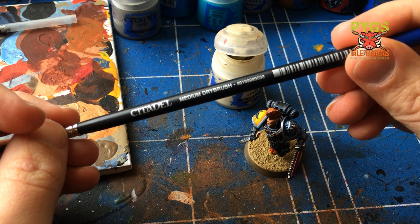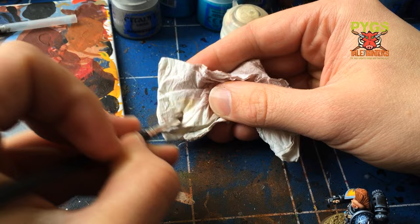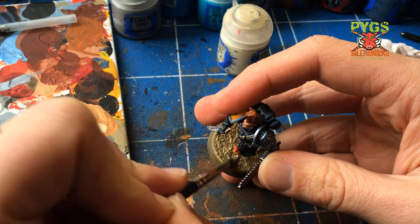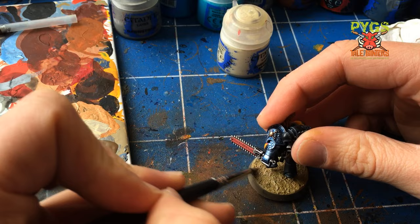I've got the Citadel Medium Dry Brush here — this is actually a really good brush, I'm really impressed with their dry brushes. I just wipe off some of the paint, which in this case is Screaming Skull, and then dab off the excess onto a tissue. Then I just draw the brush backwards and forwards over the rough texture to add some highlights and brighten it up in places. Very simple to do but it really helps. I'm just repeating the process here and that's going on nicely.